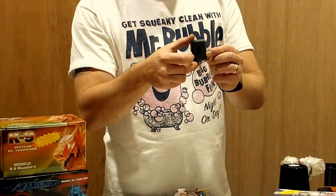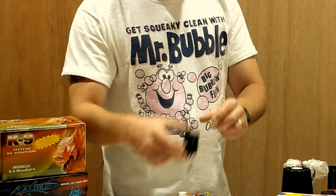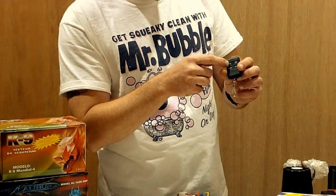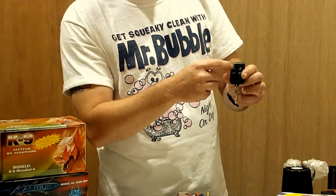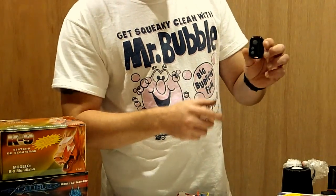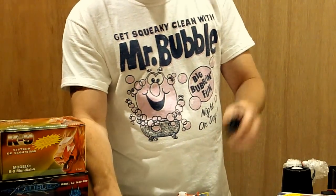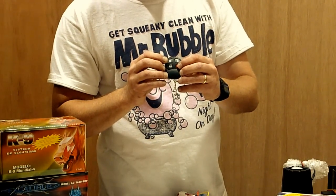If you have a one-button type of remote, obviously just learn the one button, that's all you need to do. Four buttons - it could be the lock that it's looking for when you're programming it, it could also be channel four. You might have to fiddle around with it to see which one works for you. Three buttons, same thing - hold down the lock, you're good to go. On this one I found it's always the red button.